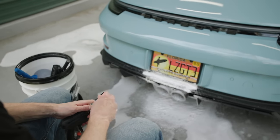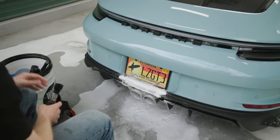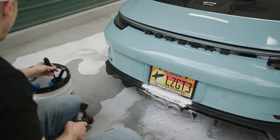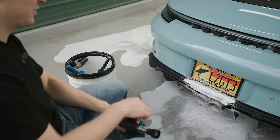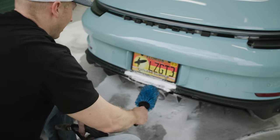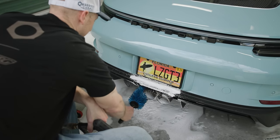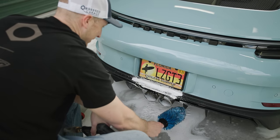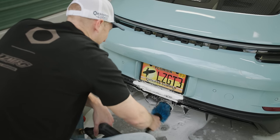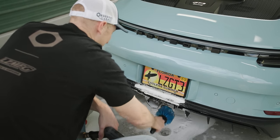Every time I clean the exhaust, I always think about the psychopath I had in the comments a long time ago. Every single video - I eventually had to block him because he got so annoying - he'd post fifty times in every video about blowing water up into the engine through the exhaust. I always find it so funny until eventually I said, 'Dude, enough.'